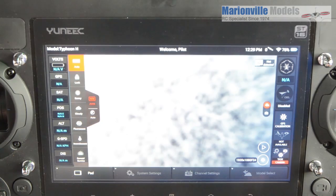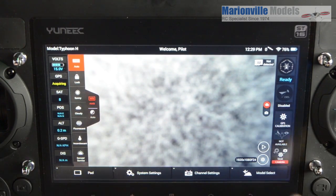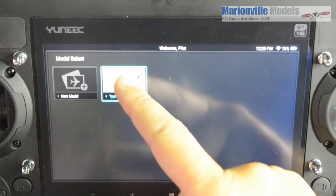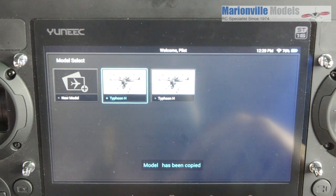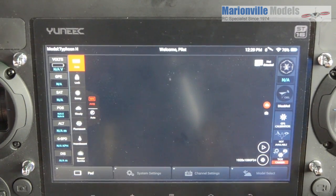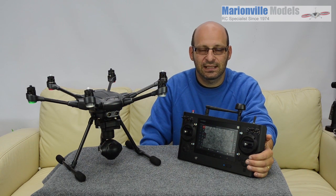And there we go. So how we know it's connected — obviously we've got a picture from the camera, and you'll now see you've got all your telemetry running down the outside. Now if we go into model select, there's only one model. So if you have made any backups for your model you'll probably have to do them again — it's just a simple job of going Copy, and then you've got another Typhoon H there. If you're doing any mods or playing around with the channel settings, always do it from a copy, don't fire on the original one. So there you go — that is how you do the firmware updates on the Typhoon H and the ST16 controller.